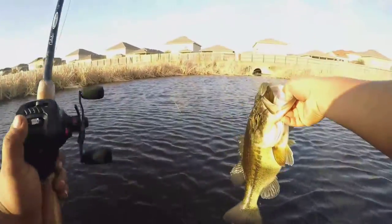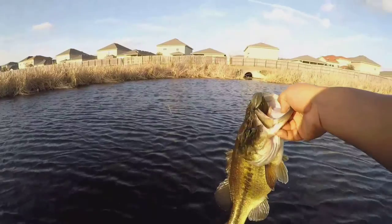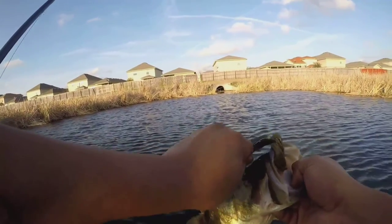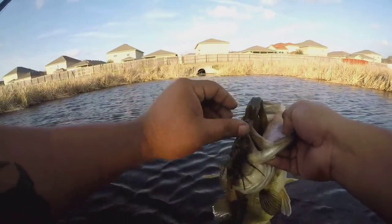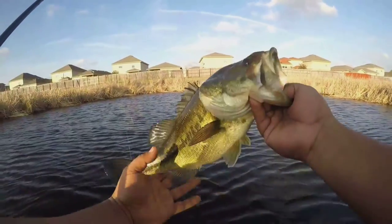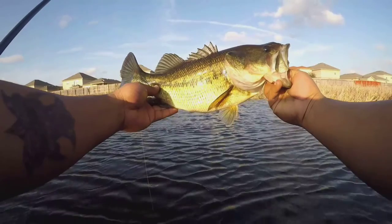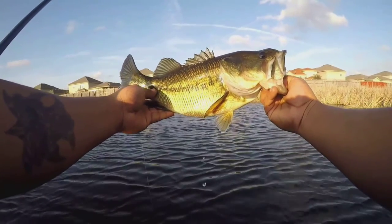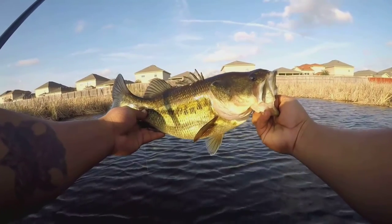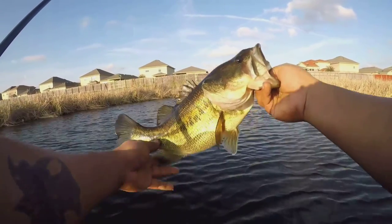I knew there was something thick in that slot. Got him good — that's what I'm talking about. Good sized bass right there, just hiding out in the corner. All I had to do was punch it, that was it. Whoo, good bass.